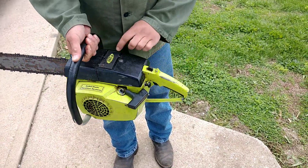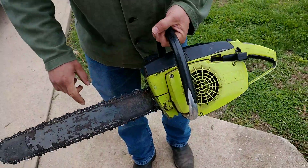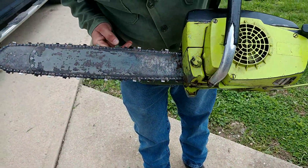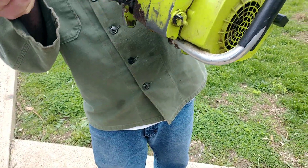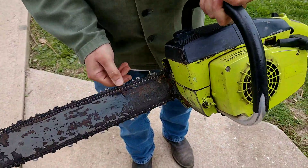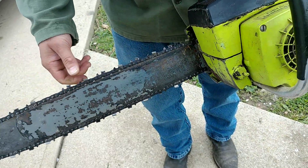This is a Polin 245A. It's got a 20-inch Oregon bar, and that's actually a total chain. The teeth look pretty good on it — it's got a lot of life left, it looks like.